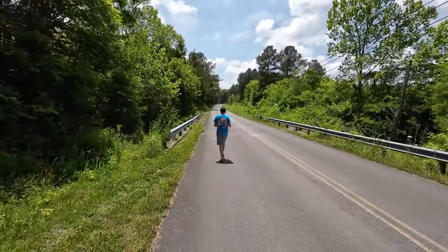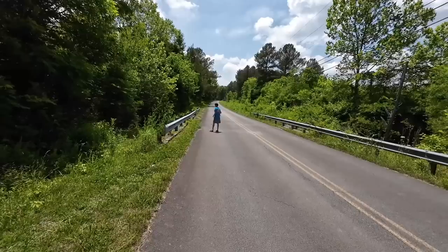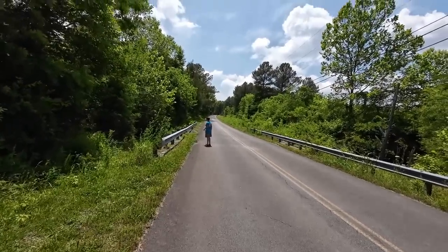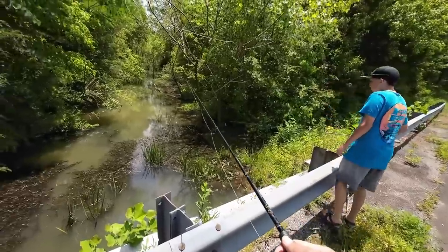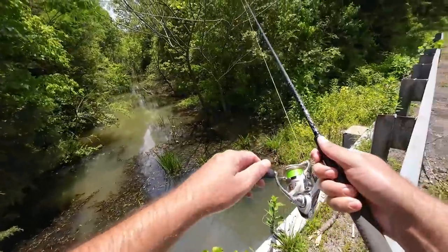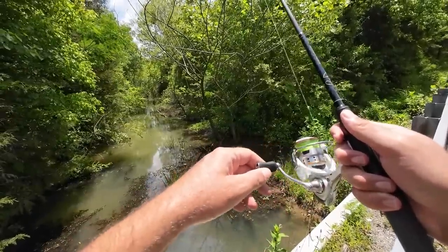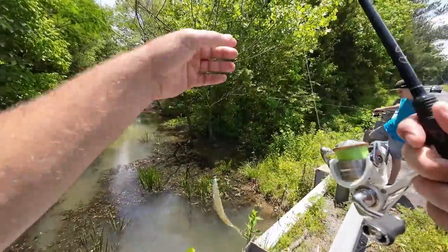So this is gonna be one more spot - little side-of-the-road creek. Caleb hasn't got a fish yet; we gotta get him a fish. Just barely cast over this edge. Yeah, alright - I'll get a cast, the wind's kind of blowing a little bit. Right there - where are they? Water's a little murky. Got one! Little bluegill, tiny little guy.